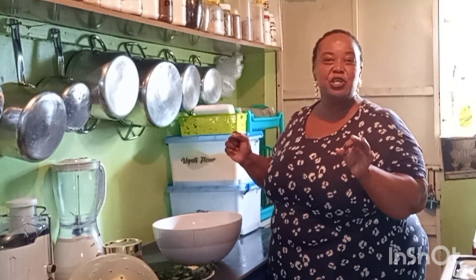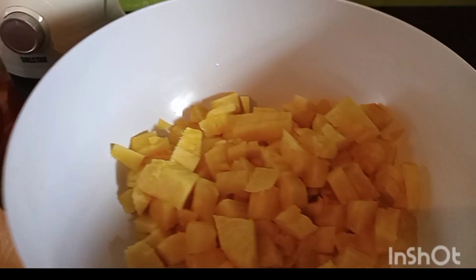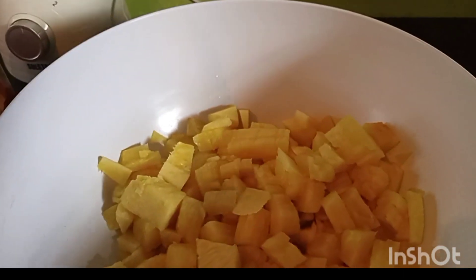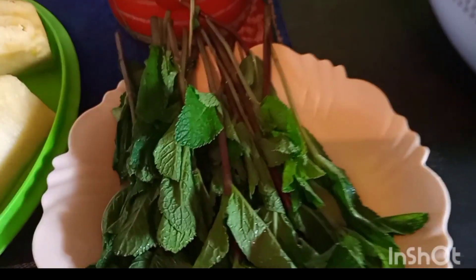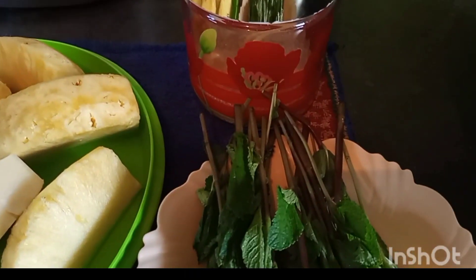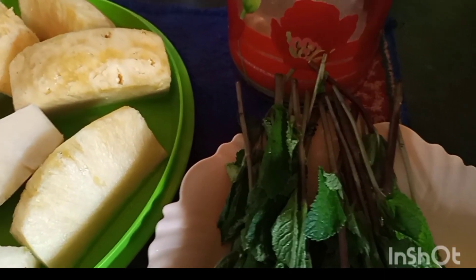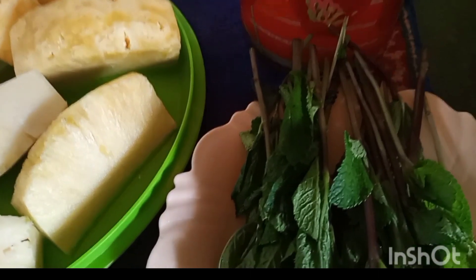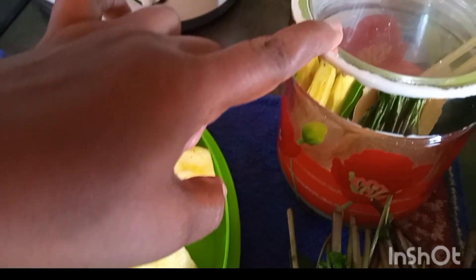Let me introduce you to the ingredients of the day. We have three cubed pineapples ready to go to the blender, and we also have a bunch of mint leaves that we are going to use two ways. Always note that if you have very nice, mature and sweet fruit, you will not need sugar. But if you don't, you will have to sweeten your juice with a bit of sugar. So we have sugar here.